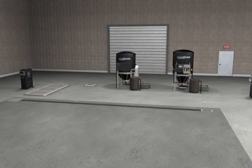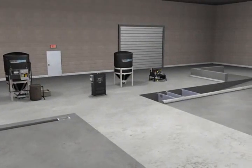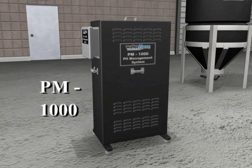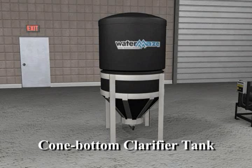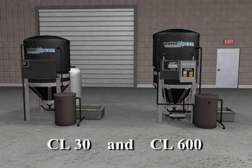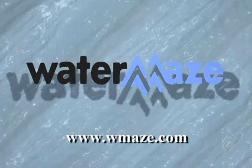Pre-treatment is a necessary and key part of any water treatment system. An efficient, well-planned design will reduce the required maintenance and greatly enhance the overall water quality of the water treatment system. WaterMaze has the experience and know-how to design the proper and required pre-treatment system for your water treatment needs. WaterMaze factory staff and certified local sales engineers look forward to partnering with you in finding a total solution for your specific water treatment application.